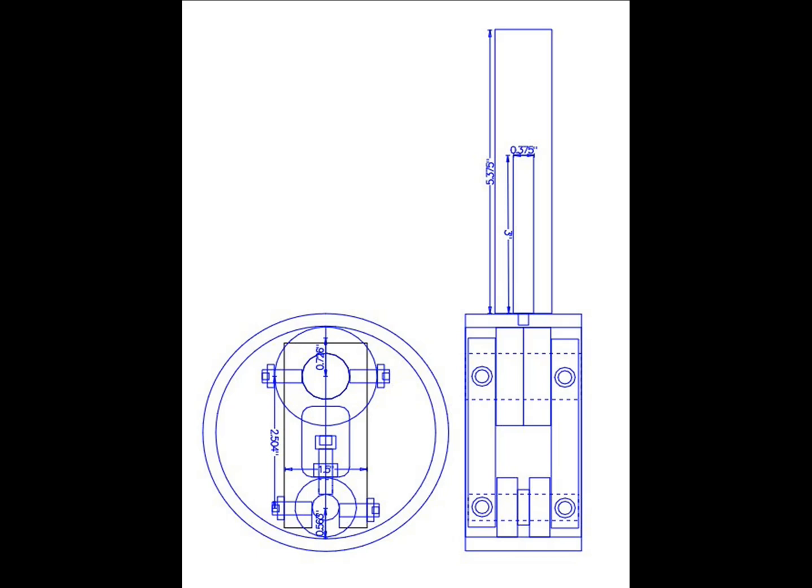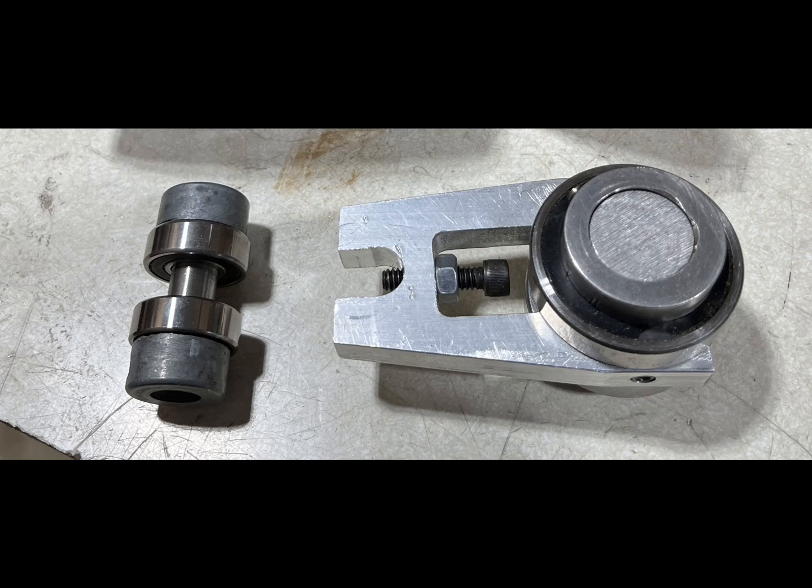And you can see in this next one how the notched-out end is with the adjusting screw, and I think that'll be fine.